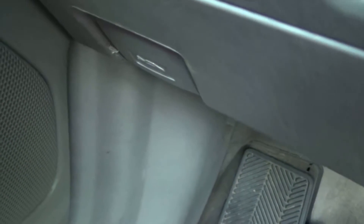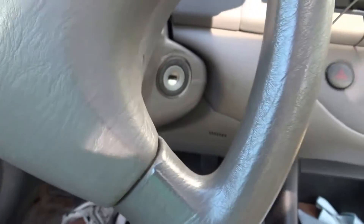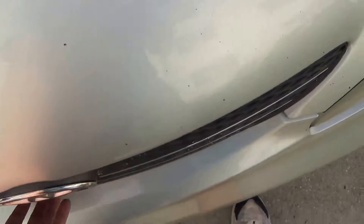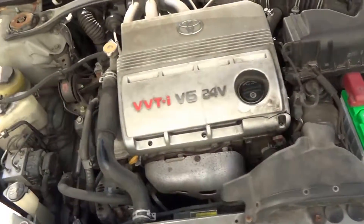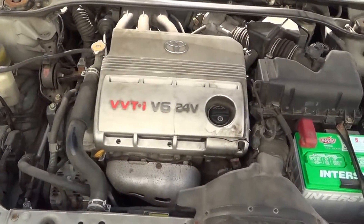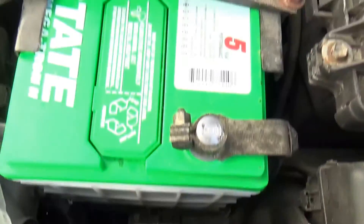Pop the hood — if you don't know, it's right there. Pop it, hear it. My hood sticks a little bit. Just so you get an idea of where it is — it's right by the battery.